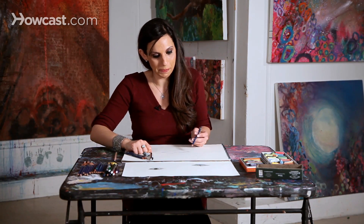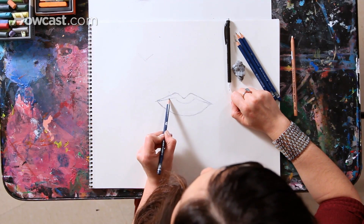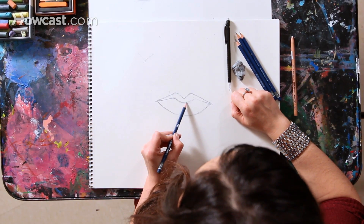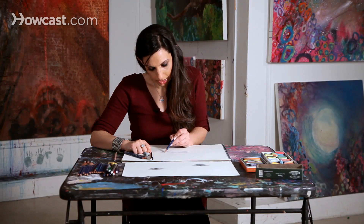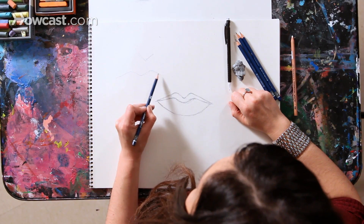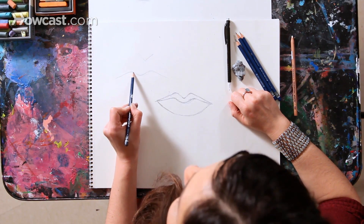Now I'm going to come back into that line that separates the top lip and the bottom lip. When the lips are together, you see a line separating them. I'm going to bring that in and give it a little more detail — it's basically a long, wavy line. It almost looks like a couple of mountain tops. Perhaps practice on the side or on another piece of paper. You don't always have to draw everything right on your drawing; it's very helpful to practice on the side as well.